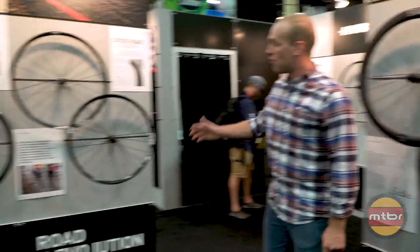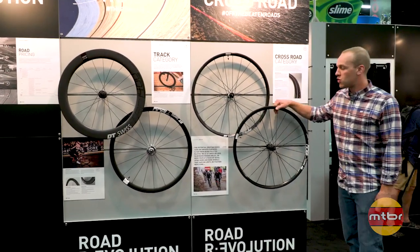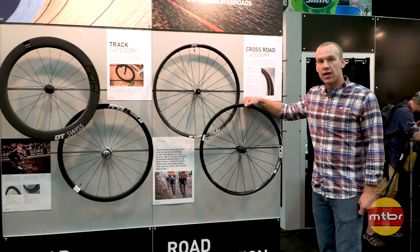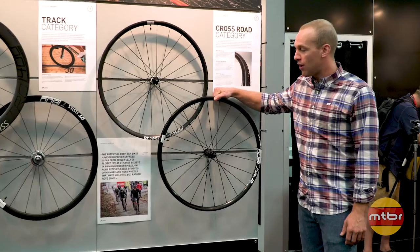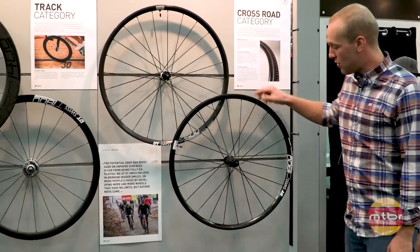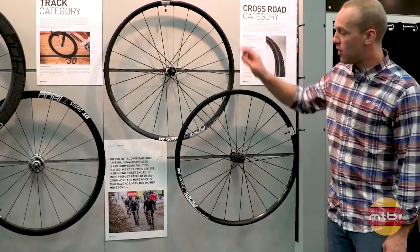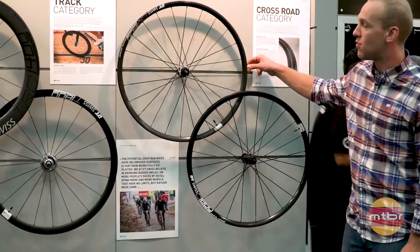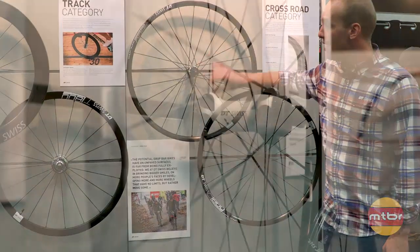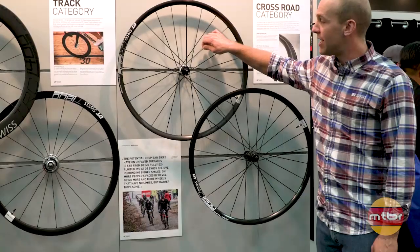Moving on over to our cyclocross wheels — our Crossroads. This wheel is designed around a 22mm internal rim width, which gives you a great profile with a cyclocross tire at about 33C. We have an 1800, which is our entry-level wheel, as well as a 1600, which is based around our 350 hub — a straight-pull 350 hub with a bladed aero spoke.